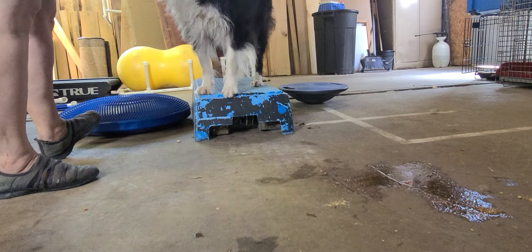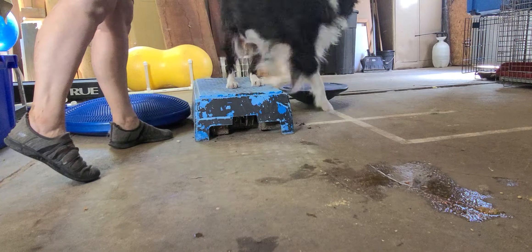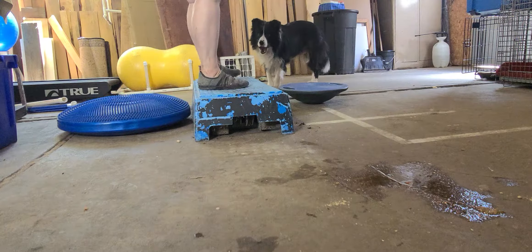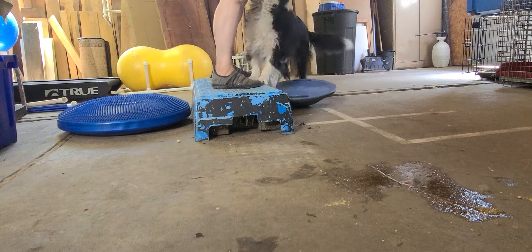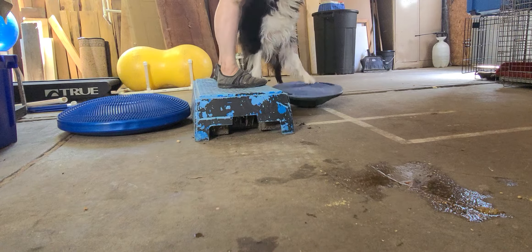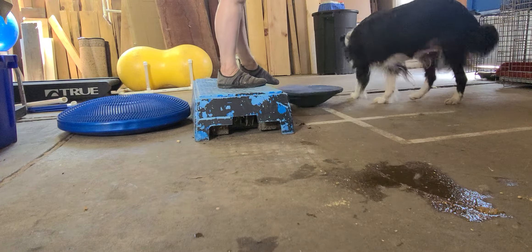Instead of telling her to do something, I'm just going to show her a piece of food and throw it there. Go get it, Fiona, come. Now she's turning into a crazy border collie on the wobble board. Fiona, come.